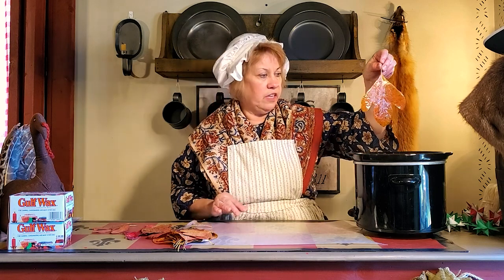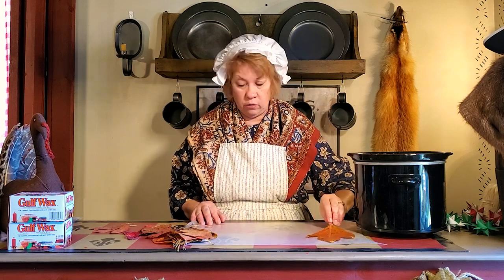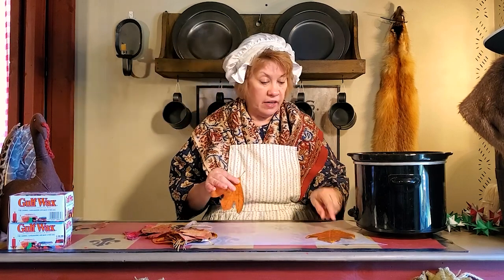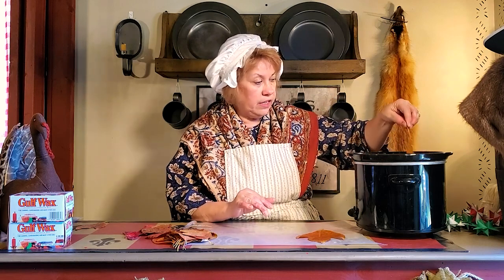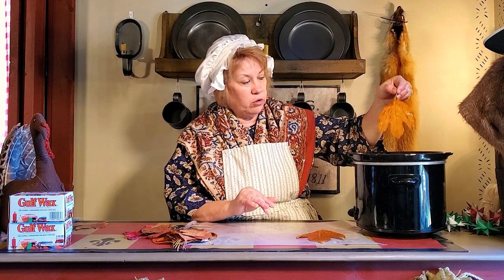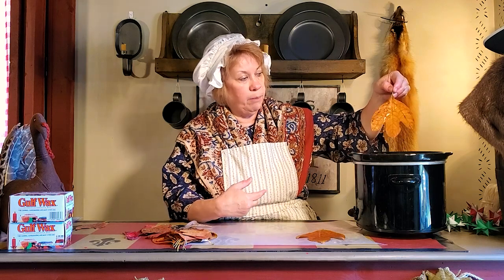The interesting thing about sassafras: in early America this was the second largest export to Great Britain, beneath tobacco. I did not know that until I did a little research — it was like wow — because it has medicinal properties. It also flavored root beer. The Indians used it as medicine for wounds.